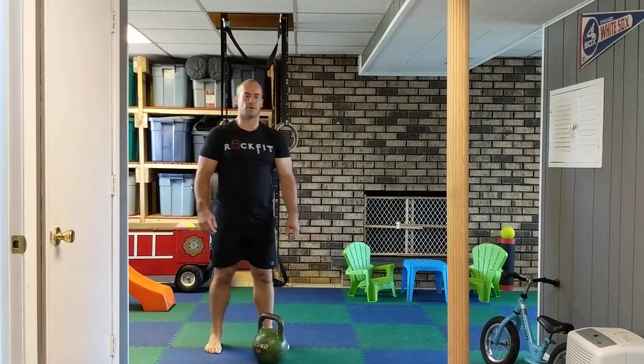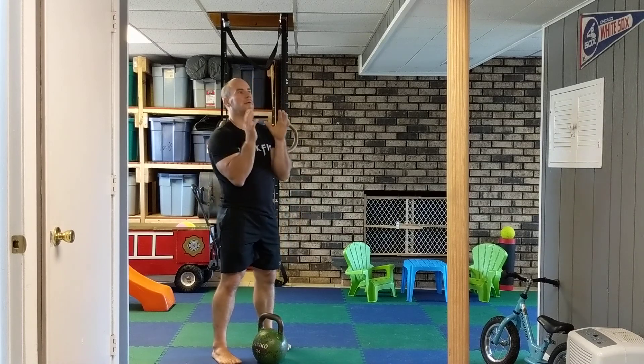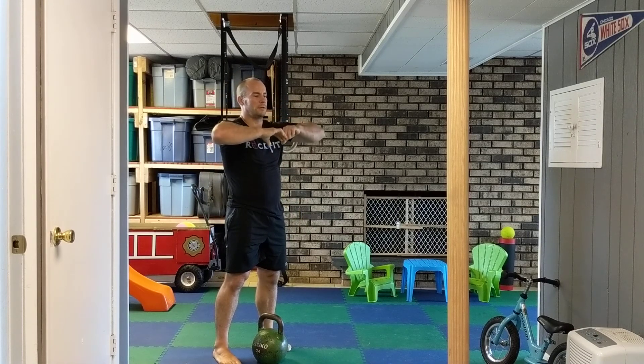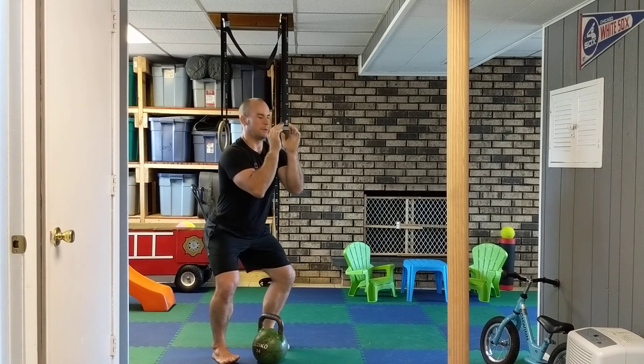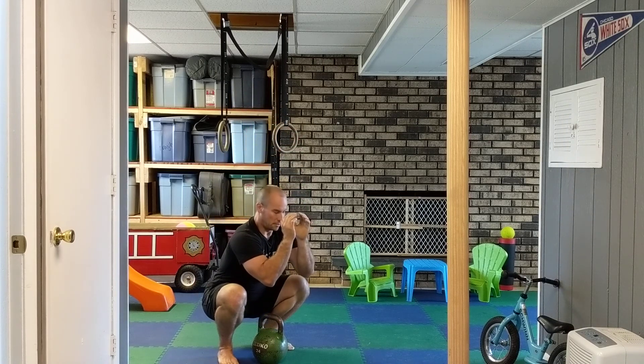Now we'll talk about the goblet squat. Holding the bell here, keeping elbows in, not letting them flare out. I squat down, push my butt back, knees out to the side.